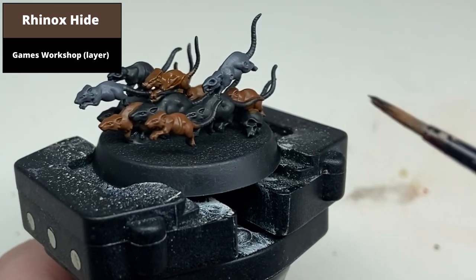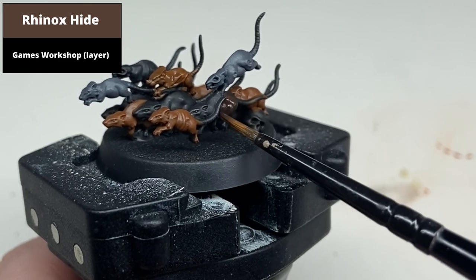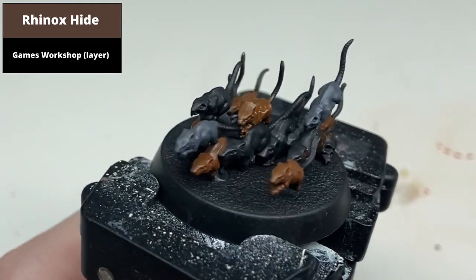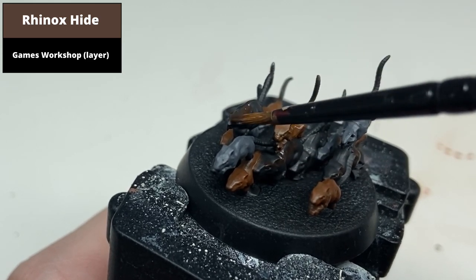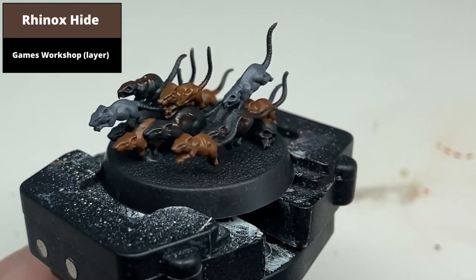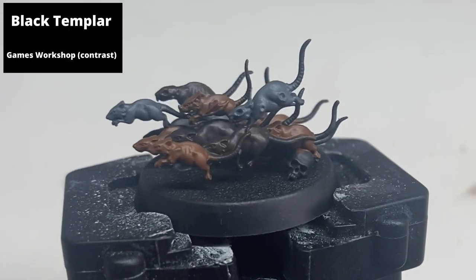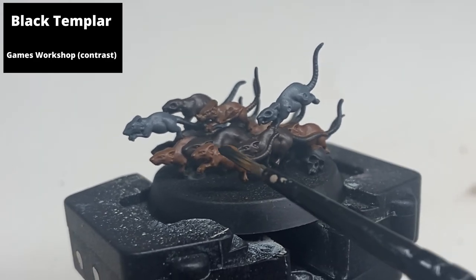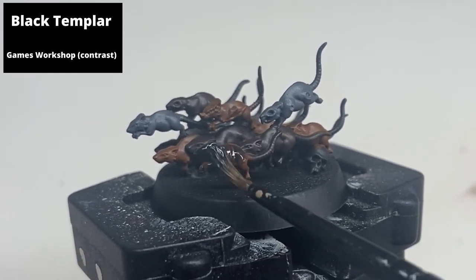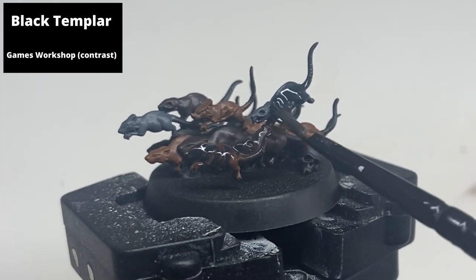Paint the remaining rats with Rhinox Hide. Wash all of the rats with a mix of one-to-one Black Templar and Contrast Medium. Note this will dull down all of the individual colours of the rats, but don't worry — the highlight stage will bring out the three different tones.